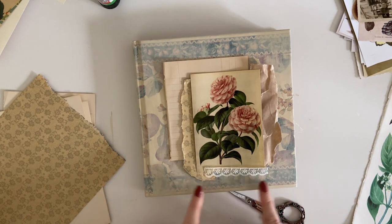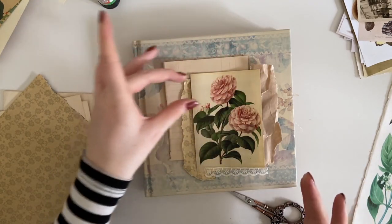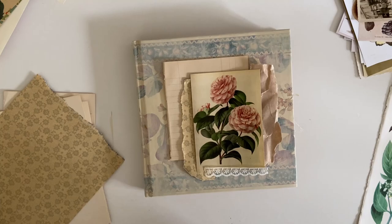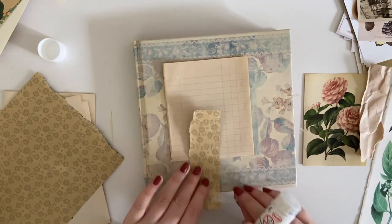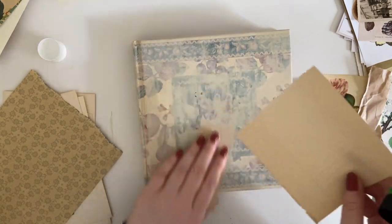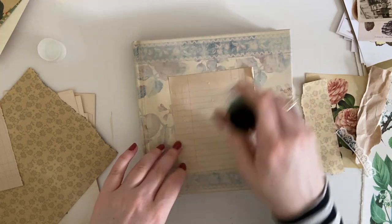I just love how subtle this now is and I'm thinking maybe we need some sort of title — maybe this is where we put 'journal'. For now I'm going to stick this down. I'm always asked what glue stick I use and this is just a regular Pritt stick — not sure if you can get this in the US — but this is the glue stick I use all the time, I really love it. So let's just glue this down.